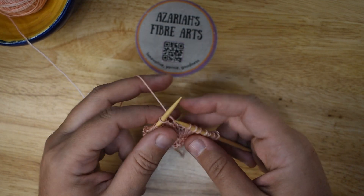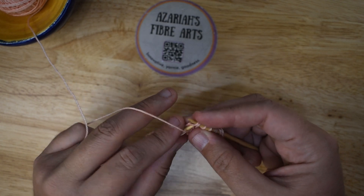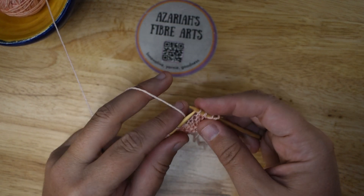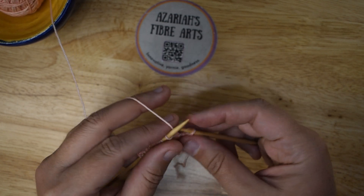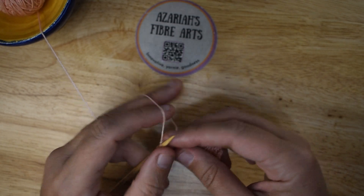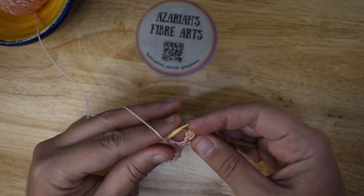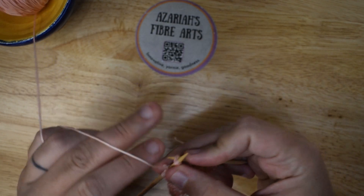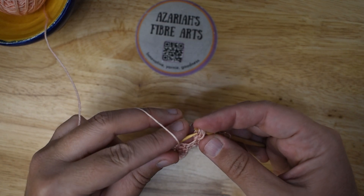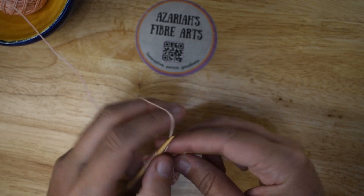Knit two. And do it again — knit two together, longer loop. Three, four, and five. Finish knitting across. Turn around. Knit two. Purl across to the last two stitches, closing the noops as you come to them, which means purl five together. When you get to the last two stitches, go ahead and knit them.